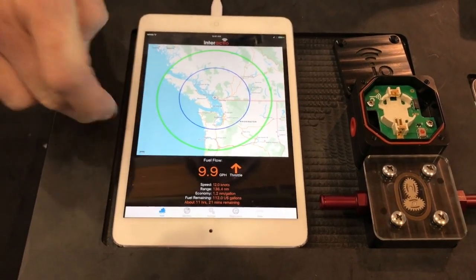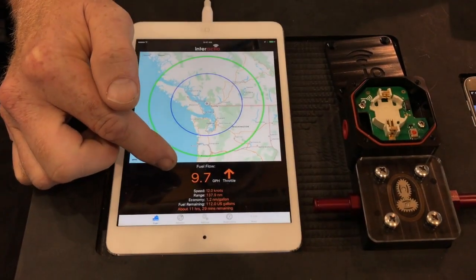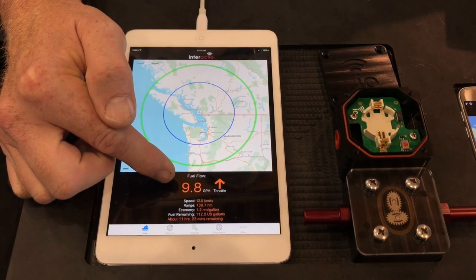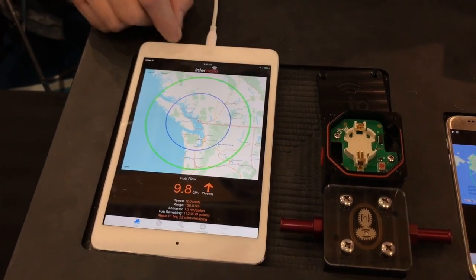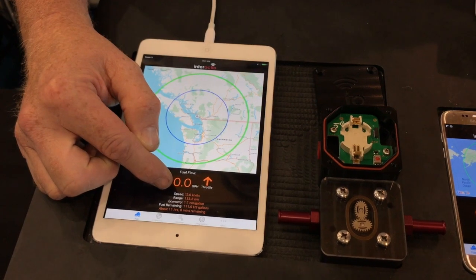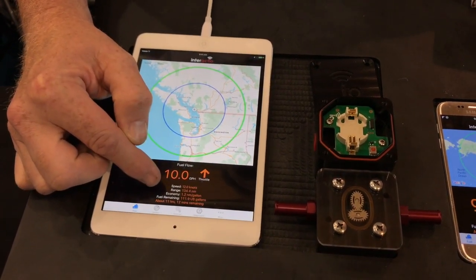This is live and running right now. There's a sensor in the stand underneath this helm unit, and we can see the calculation being done for the fuel flow — we've got 9.9 gallons an hour right now. We also use GPS-enabled phones or tablets to get your speed, and with those two things we can calculate your range and your economy.